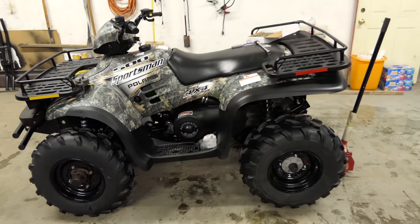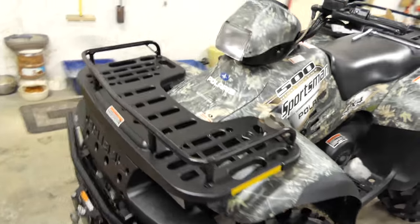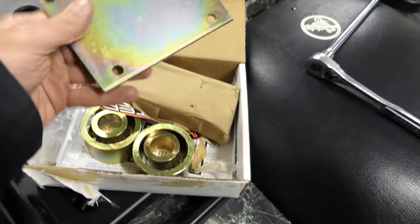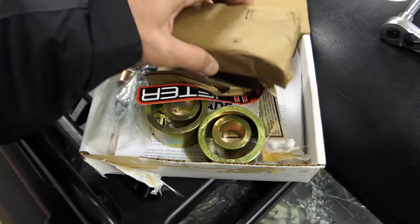Alright guys, so we're just going to install the 2-inch High Lifter lift kit. Got one tire off, just opened up the kit here. This is for the '03 Sportsman 500. We've got this big plate — I have no clue what all this stuff is for yet.